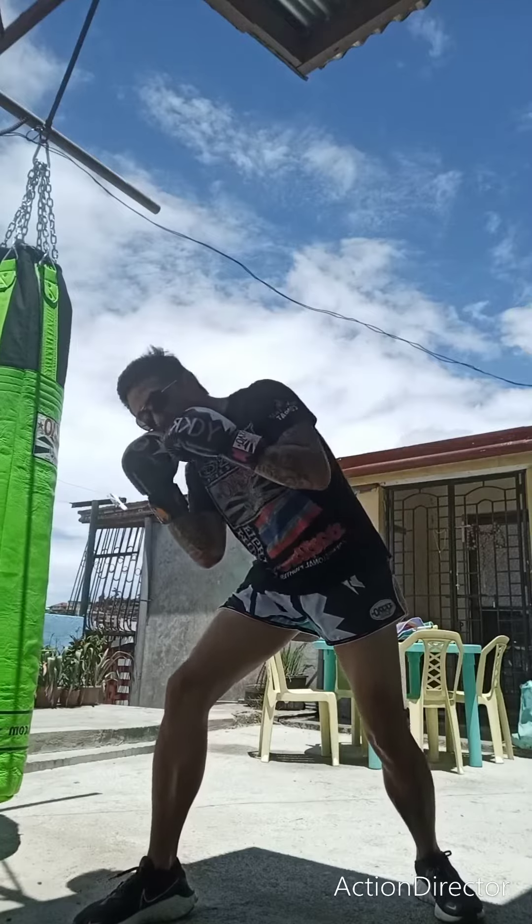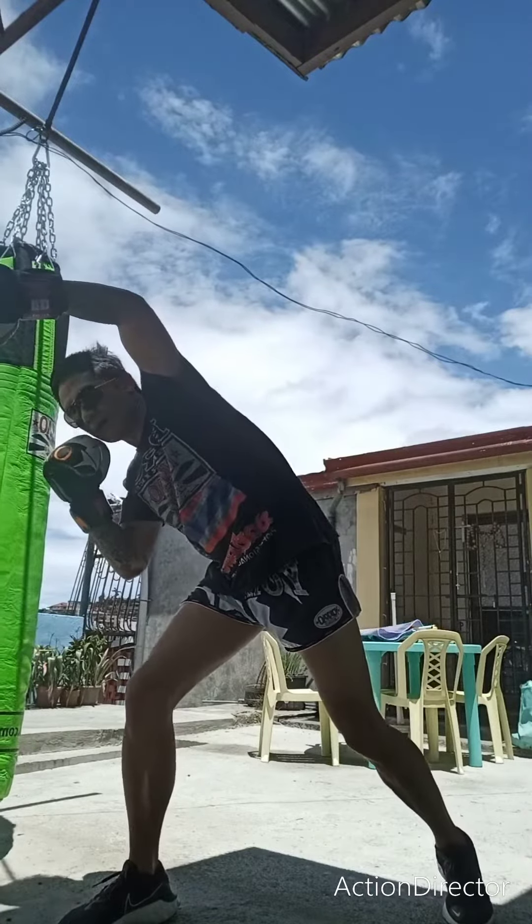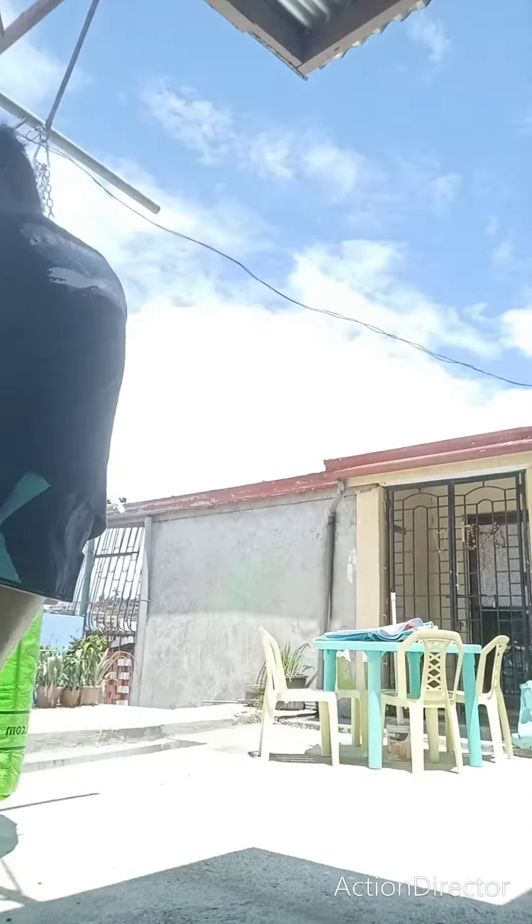Slip a jab of your opponent, dip, slip, pack, go up top, and then lead hook to the body, and then low thigh kick.